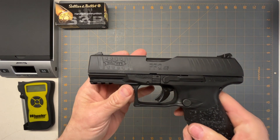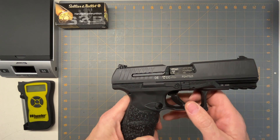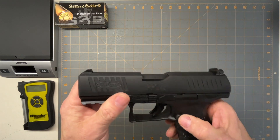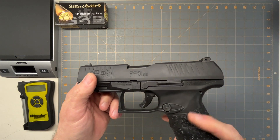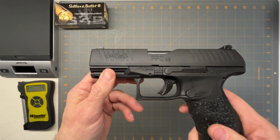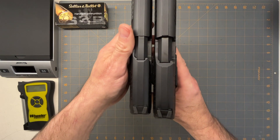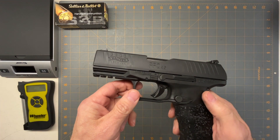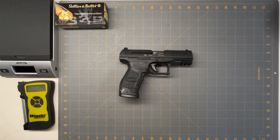The gun shoots phenomenal, the trigger's phenomenal — everything about the Walthers I love. This is right on par with the 9mm version, just a little bit chunkier. You get 12 rounds of 45 ACP, which is pretty good compared to the Glock 21 which holds 13 rounds at about the same size. It's almost the exact same size as the 9mm — just a hair longer and a little wider because it's a 45. This is a gun I've been wanting for a while. Maybe someday they'll make it in 10mm. Hope you enjoyed the video!